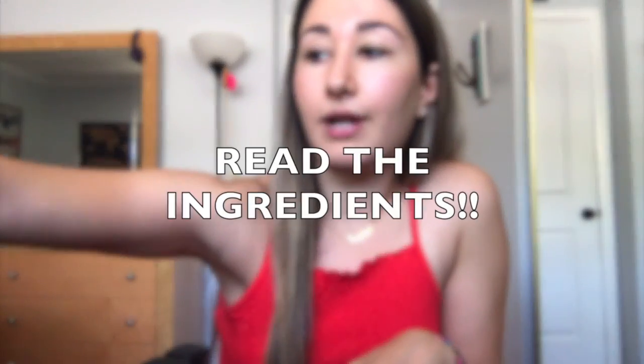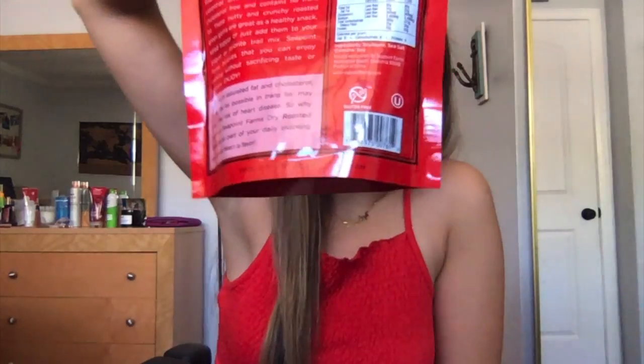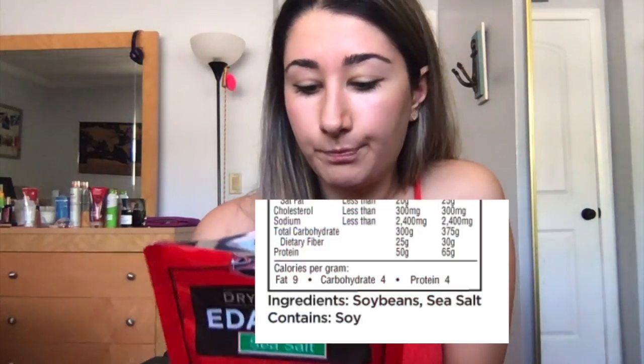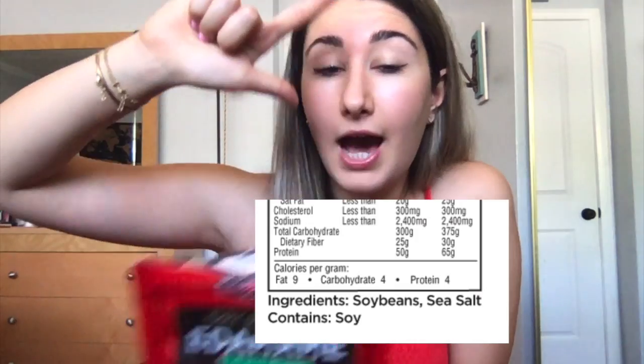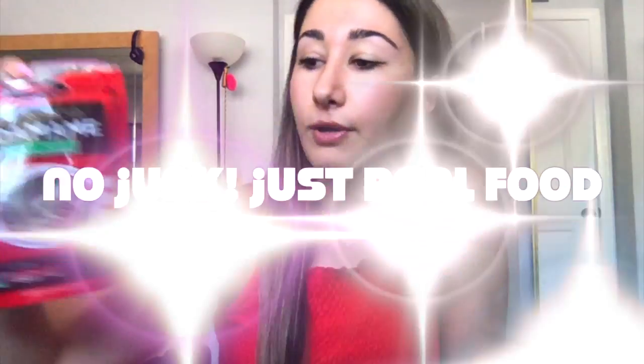One of my favorite things to pay attention to is the ingredients list. When I pick up a package, the first thing I'll do is turn it around and read the ingredients. This is one of my favorite snacks — they're dry roasted edamame. They're super crunchy, high in protein, and really good for you. The ingredients are just soybeans and sea salt: two ingredients. I can list them on one hand. I know what each one is — soybeans and sea salt. No additives, no fillers, none of that junk.